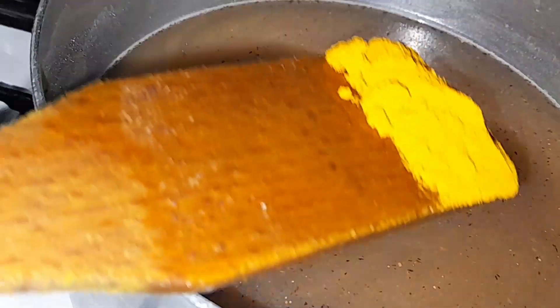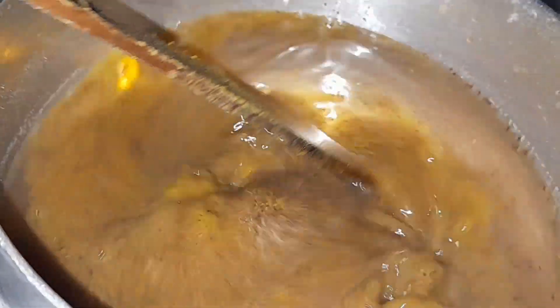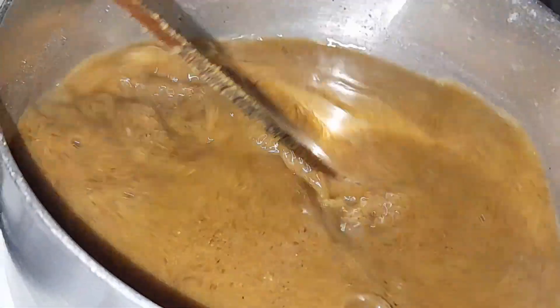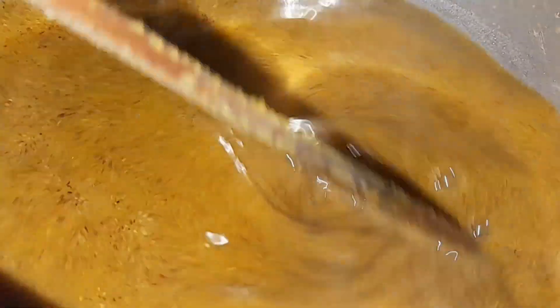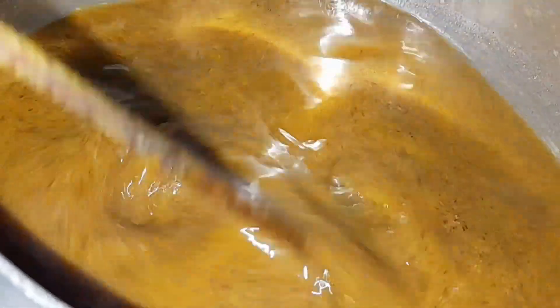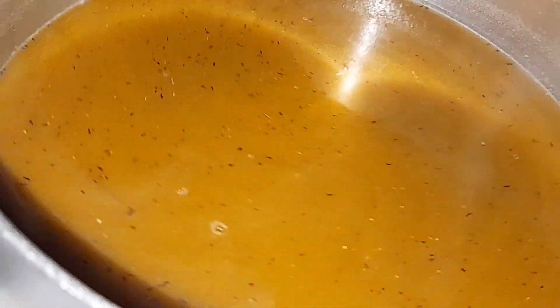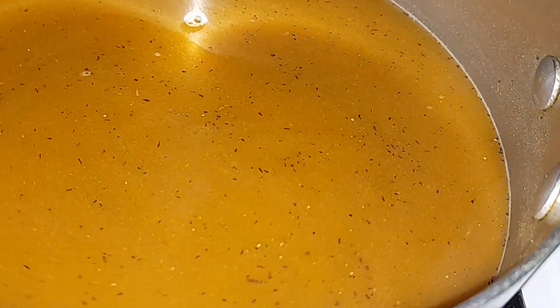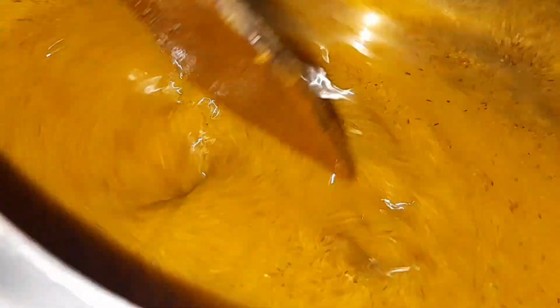I will add 1 teaspoon of olive oil, then another teaspoon of olive oil, and then I will add 2 teaspoons of olive oil in total.